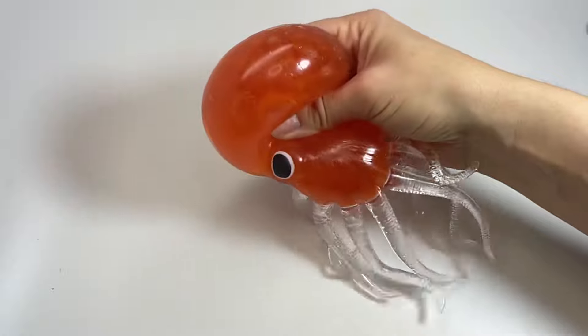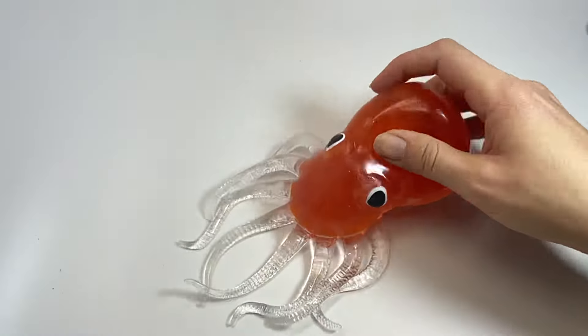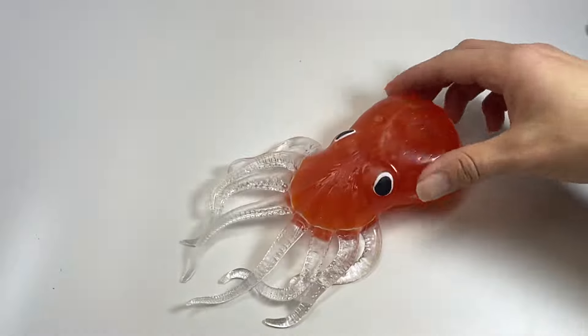Super fun to squish. Comes in three different colors and has these nice little stretchy tentacles.